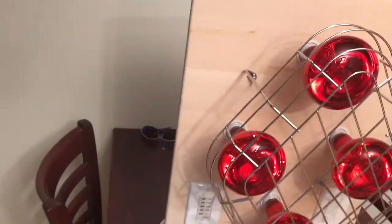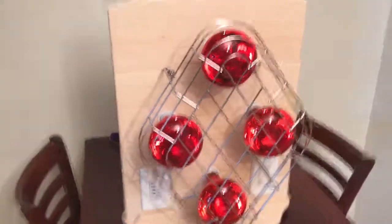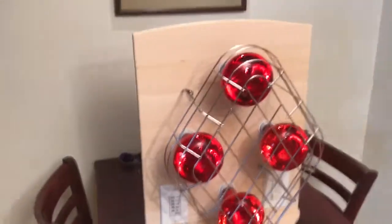It weighs about 17 pounds and it comes with bulbs. That's the way it works. Thank you for watching.